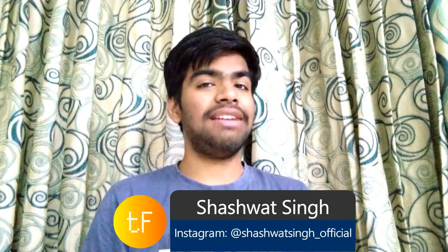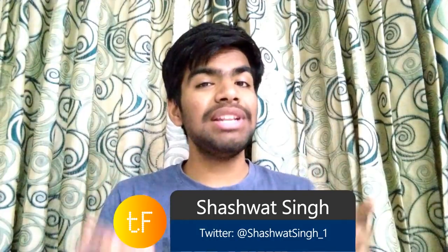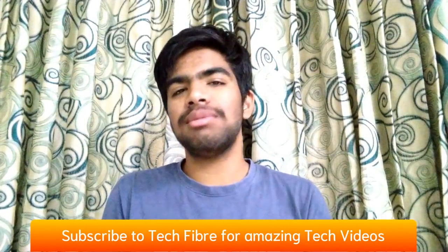Hey guys, this is Shashudar and you are watching TechFibers. In today's video, I will tell you how to install the Pixel Experience 9.0 AOSP version on your Zenfone Max Pro. I have installed it and will give it a review. I have tested it for almost 1-2 days.